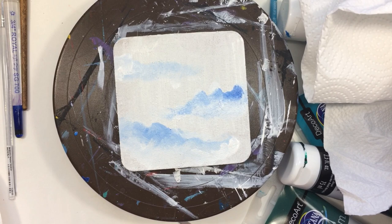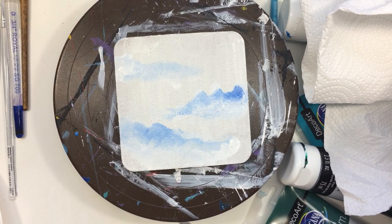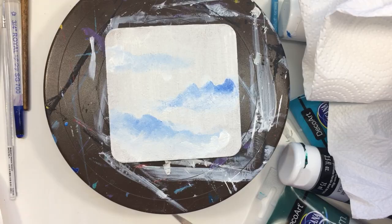Hi everyone, this is Linda here, welcome back to my channel! If you're new to my channel, I have an arts and crafts channel, and today I'm going to show you what I've been up to.